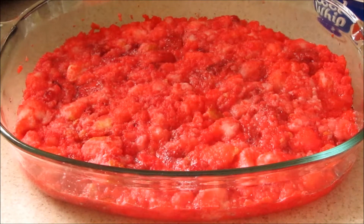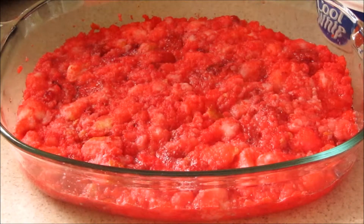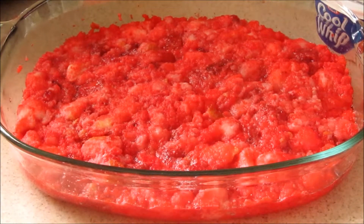Once it's done chilling, feel free to take your cool whip and use it as an icing over top of all of it, or I usually just set the whipped cream beside it so people can add it to the top if they want. And that is our summer grillin' and chillin' favorite recipe — the strawberry jello angel food cake!